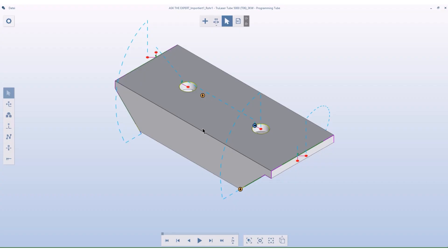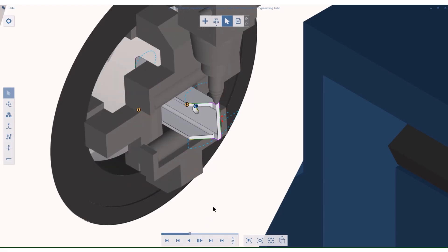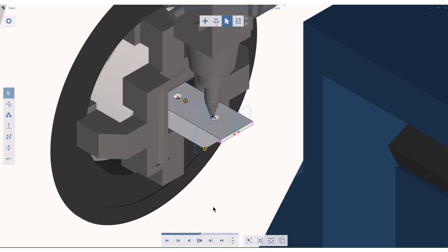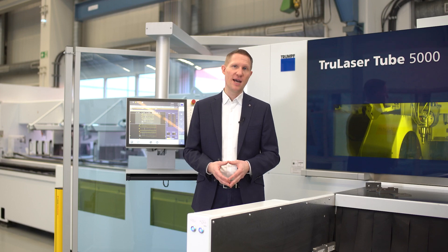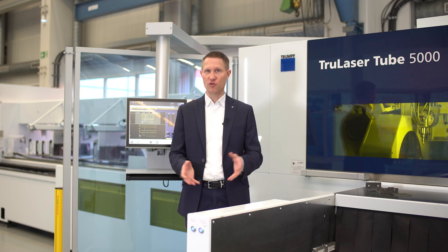We can then instantly check the result in the simulation and make changes if needed on individual parts in Programming Tube. Now the programs are finished and the operator can activate them on the machine control.